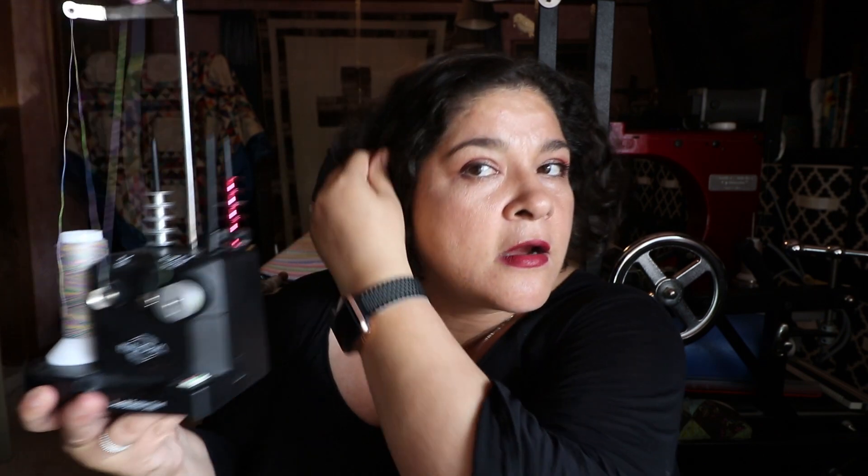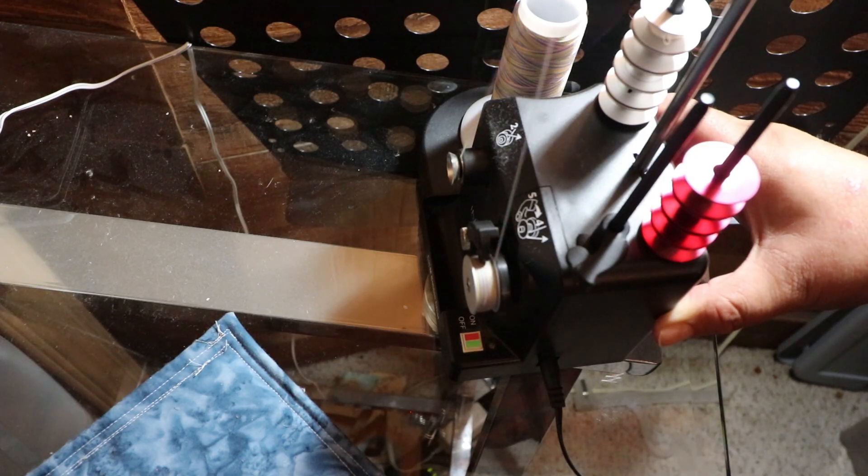If you're new to long arming, one of the most frustrating things is tension — that's what will frustrate you most when learning. When I purchased my long arm machine I also bought a bobbin winder. The lady selling me the machine said the built-in winder is just okay, so I bought an aftermarket one — but that was also just okay. The winder I truly love is this one. I'll post a video link on when I purchased it because I was on the fence. This bobbin winder winds the bobbin beautifully and evenly.